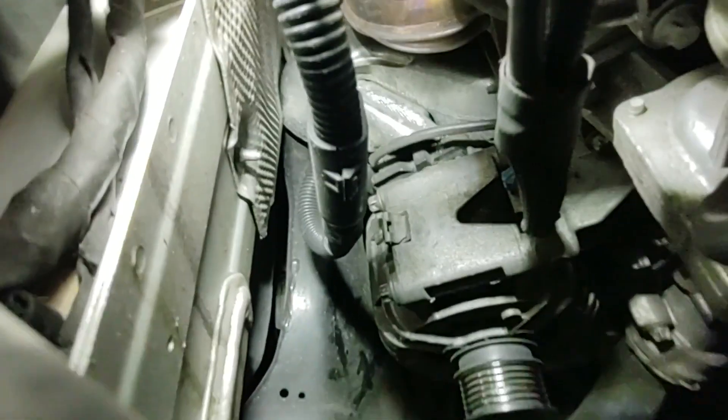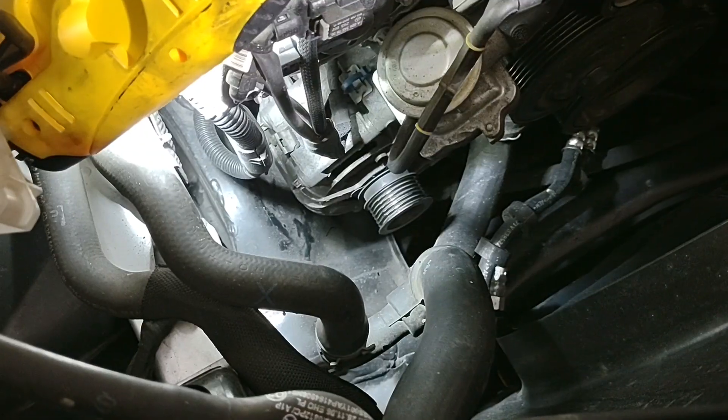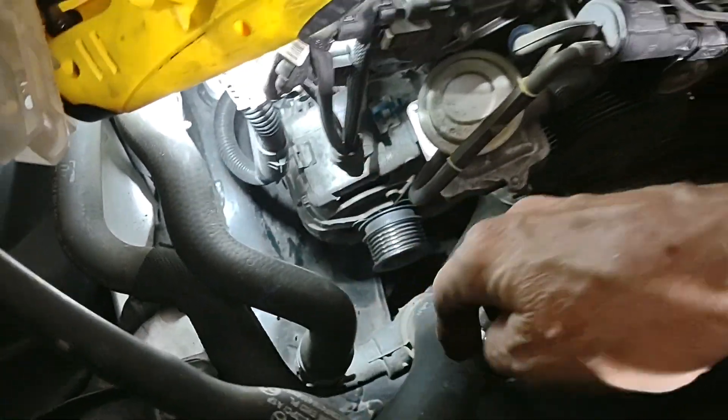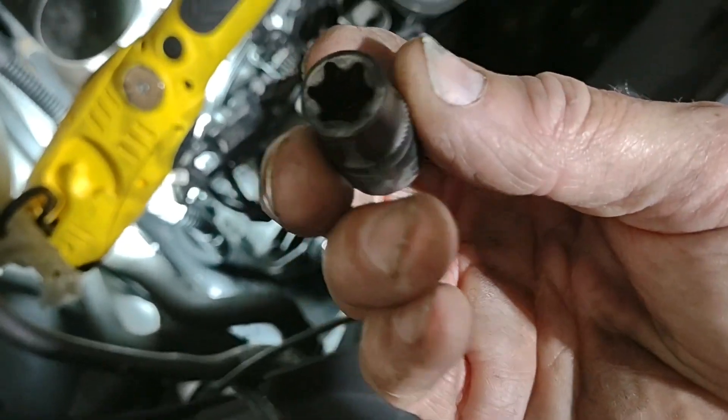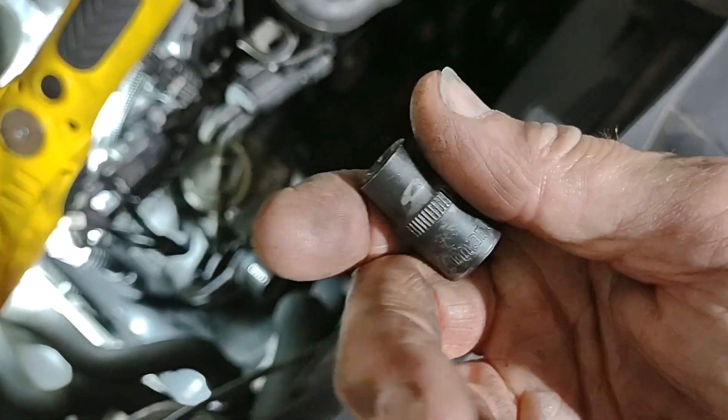While I'm thinking about it, I'm going to go ahead and cut this zip tie off here. That holds some of the cabling that goes up to the front of the motor, because that will prevent you from getting the alternator out until it's done — so that's clear now. The four bolts that hold on the alternator, two top and two on the bottom, are E12 bolts, so you'll need an E12 socket.